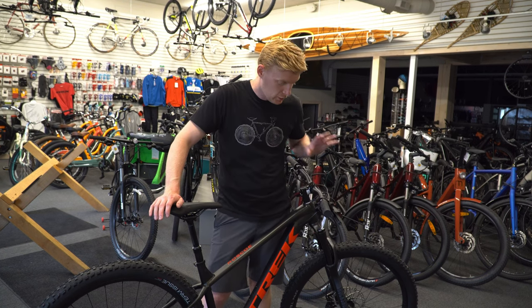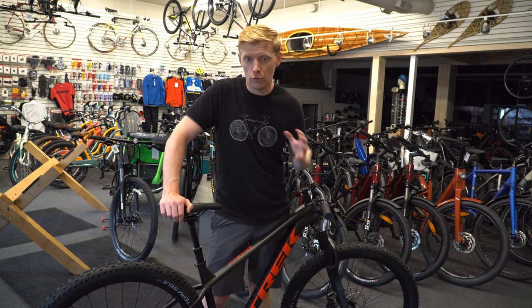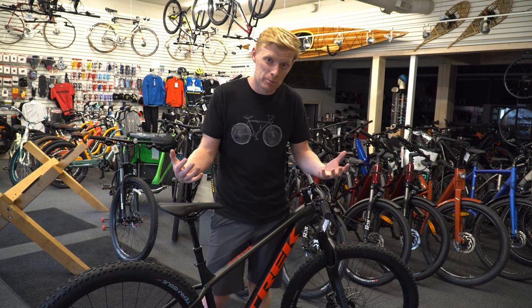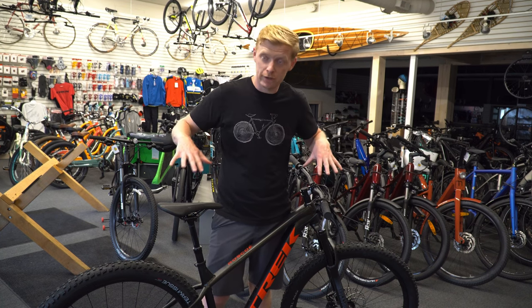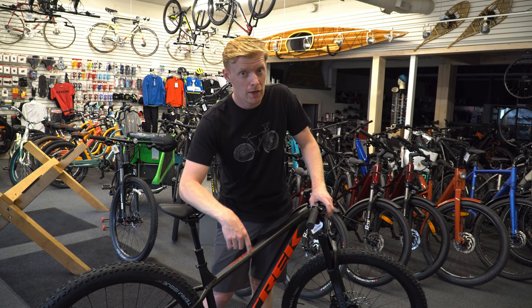Everything about this bike is 2022 and it feels like a 2022 bike. I would highly recommend this if you are looking to really excel on the trails, you are graduating from the Trek Marlin entry-level hardtail, or you really want to experience the trails hard and fast. The Roscoe 7 could be the king of all that — we will be getting some of those in soon, so keep an eye out for that video.